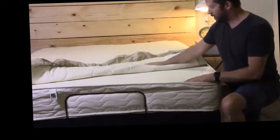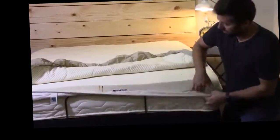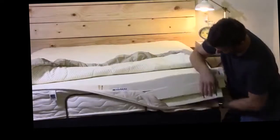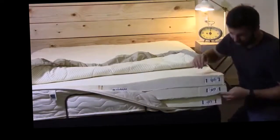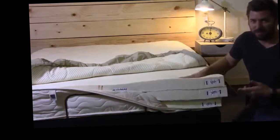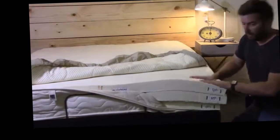Basically, first you lay this down and then you open up your layers and insert them how you want. It's a little tight right here, but I'll tell you right up front — I have this one upside down. It's labeled very clearly, but once I got it all together I didn't feel like taking this apart again.